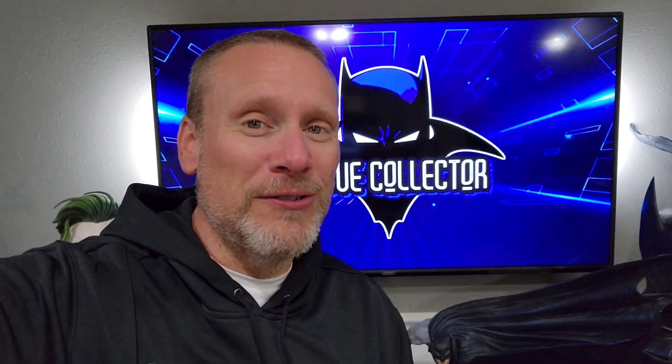Good day, my friends, and welcome back once again to Brotherhood of the Bat Collectibles. My name's Chris, and I'm the Batman Statue Collector. I have been getting some incredible statues as of late, including the Jason Fablock Batman. But one of my favorites, of course, is the brand new Arkham City Harley Quinn from Prime 1 Studio.